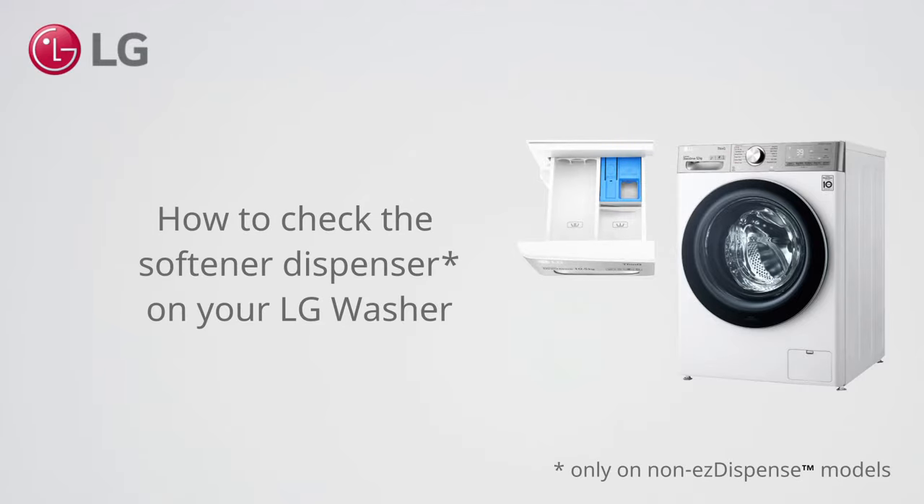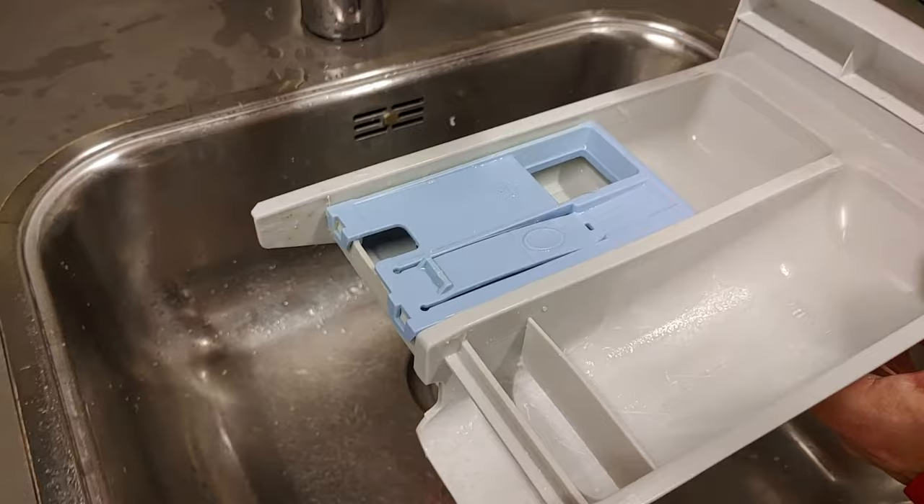How to check the softener dispenser on your LG washer. Before you check the softener flow, first make sure to clean the dispenser drawer.